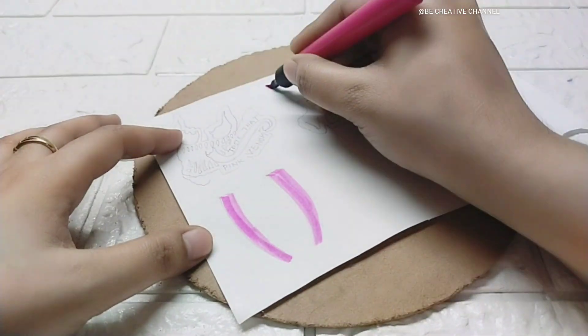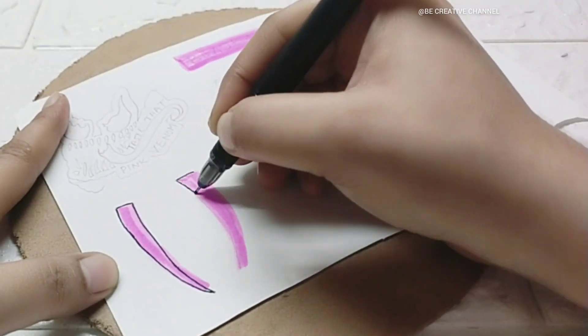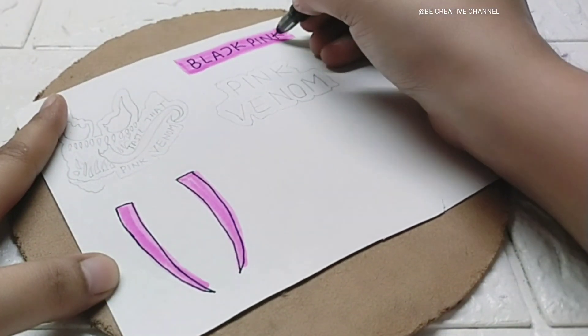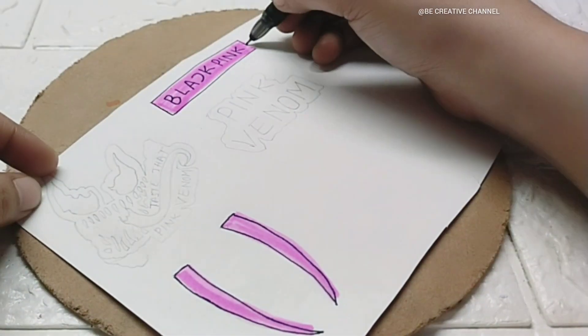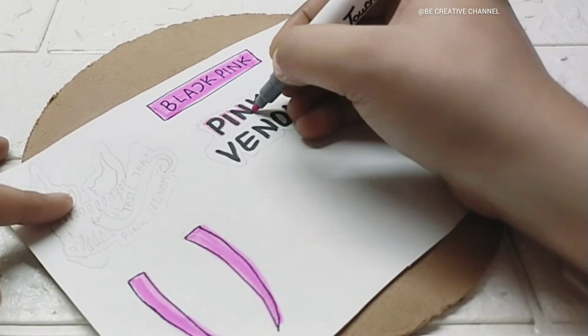Hi friends, welcome back on my channel. Today's video is specially dedicated to Black Pink lovers. For this DIY, we need only white paper and a sketch pen. We have taken a plain white paper and we will draw Black Pink stickers.